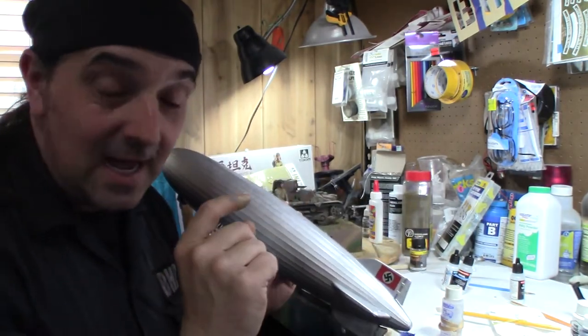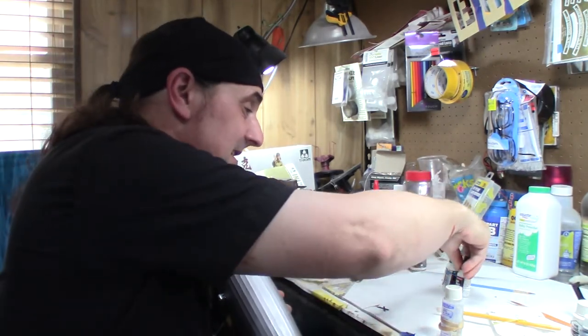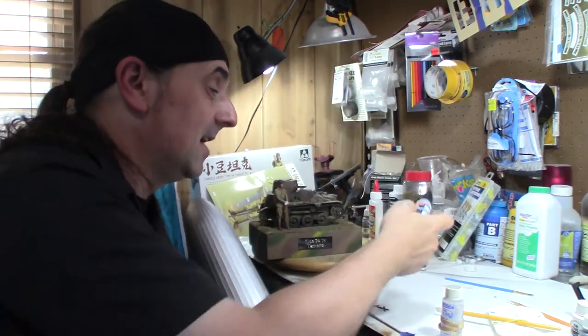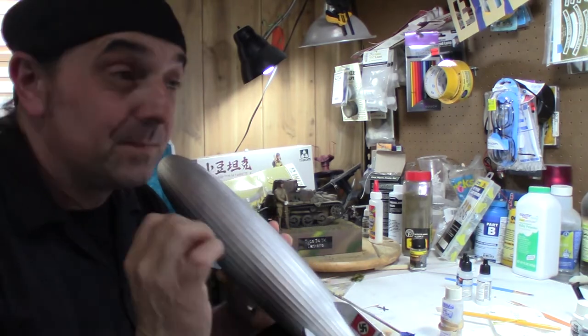It works out beautifully — they lay down good even for old decals. I also like to use what I call the Vallejo decal system: it's three products — gloss, decal softer, and decal fix. I've got that on now.